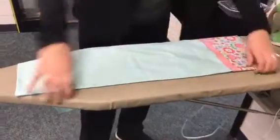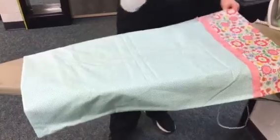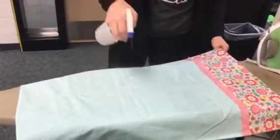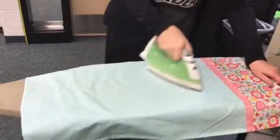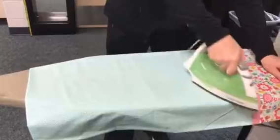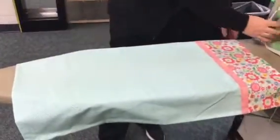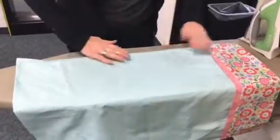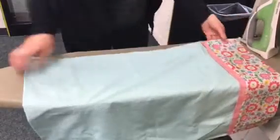This is where we're going to press the body of our pillowcase and get out some of those severe creases. We're going to mist our project a little bit with the spray bottle and press. This is actually called ironing, where we're using a back-and-forth motion. Pressing is a little bit different, which is one of those concepts you'll learn in the sports and outdoor class if you choose to take it your ninth grade year.